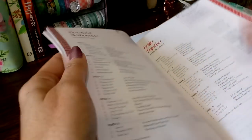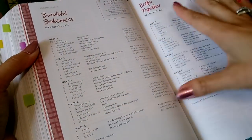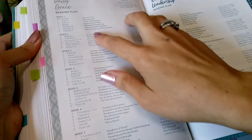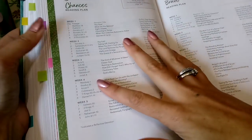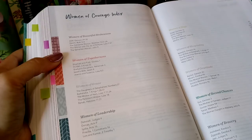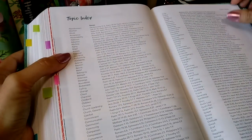This does have reading plans in the back. There are 10 reading plans, and each of them has a theme they're focused on, along with a different number of weeks for each theme. Again, they're all based on women — what women are going through, meeting the women throughout that book of the Bible. There are seven-week, six-week, and five-week plans. There is an index for all those Women of Courage boxes we've seen, showing page numbers and themes. And there's also a topical index.